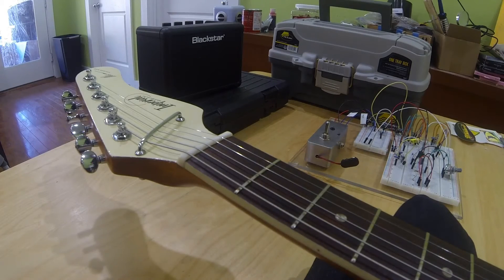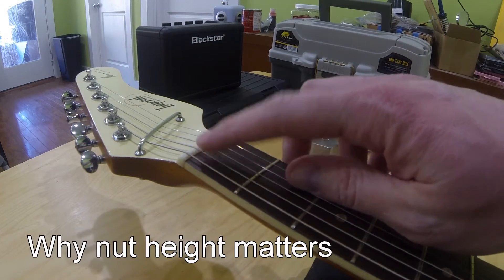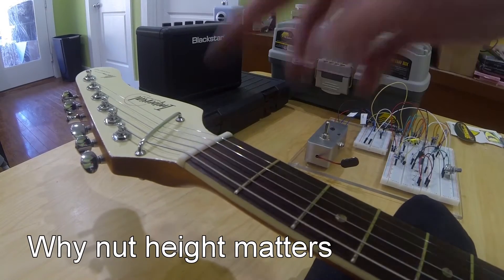Hi everyone, Matt here with Chelsea Guitar Maintenance and Repair with a Monday Maintenance Tip for you. Today I wanted to talk a little bit about the height at the nut and how incorrectly set nut height can cause problems with your guitar.